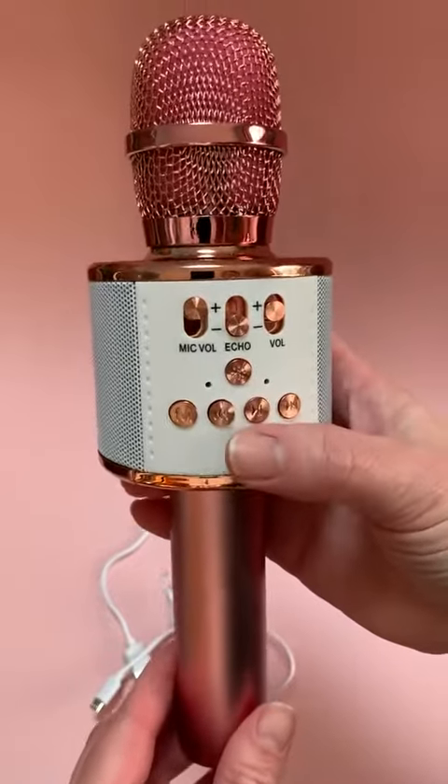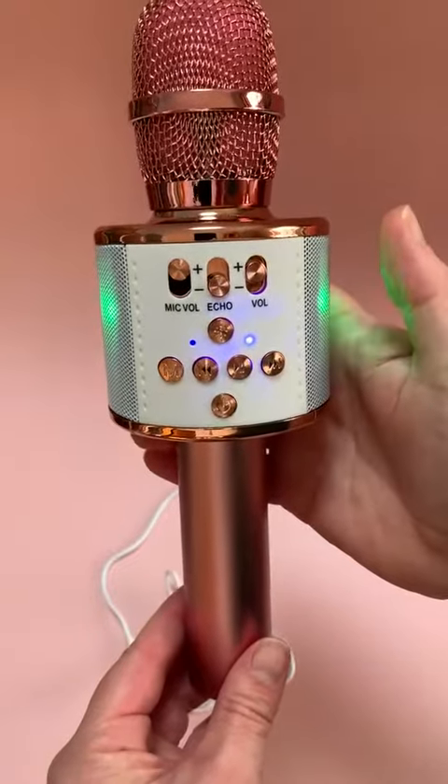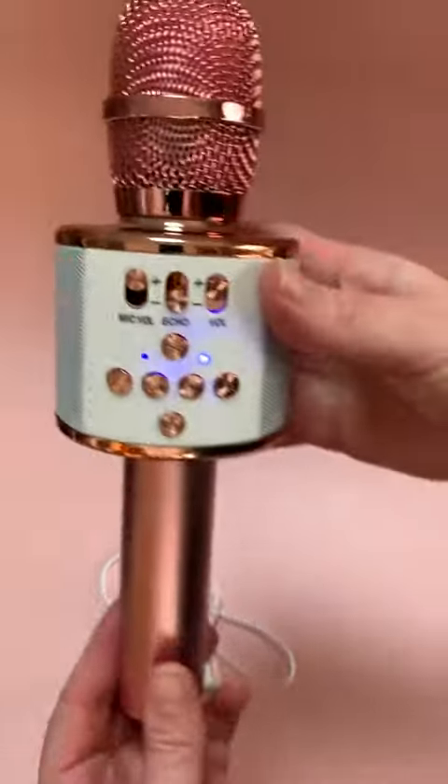So let's go ahead and turn this on and see what it sounds like. Simply press the power button here for a couple of seconds and we can see it power up, and we can see this really cool light show.